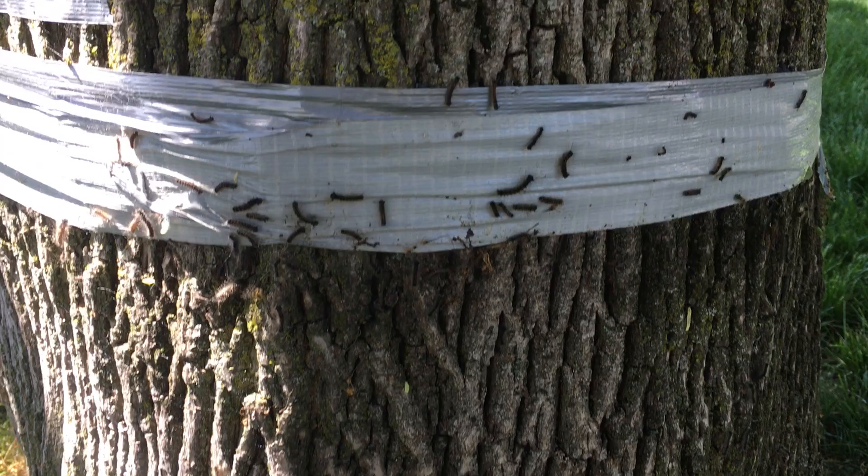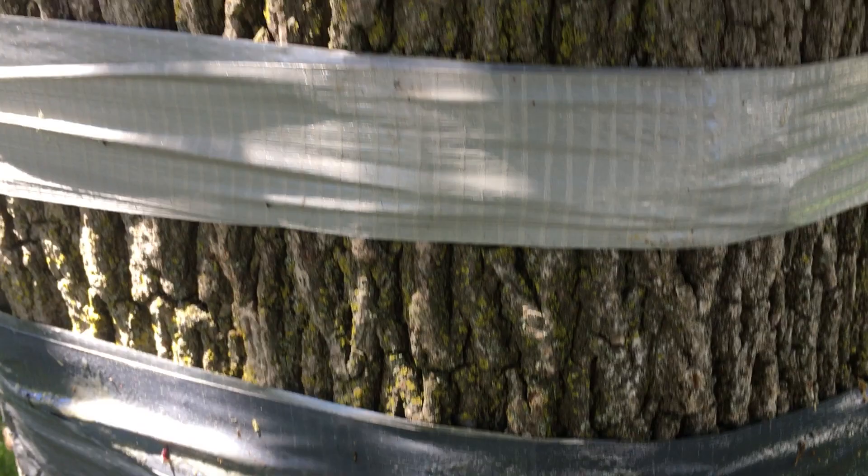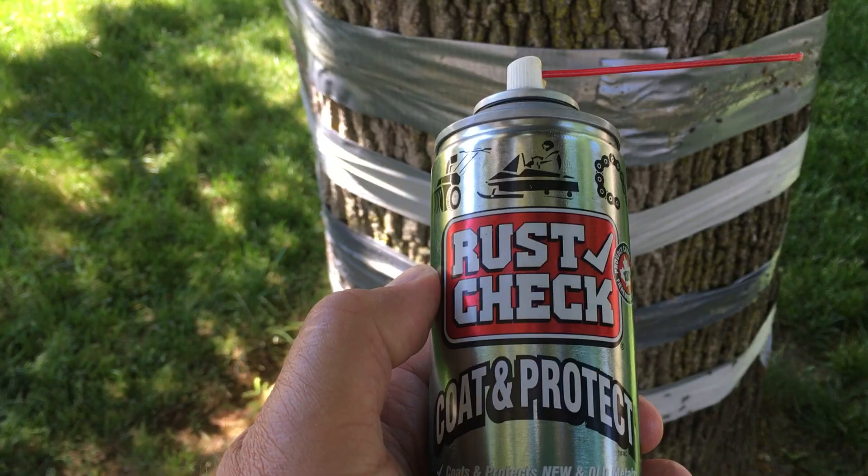Here's a lower band I've done in duct tape. Duct tape sort of works, but you have to use reverse duct tape — sticky side out. And I've also added this extra level with the Rush Check Lubricant as well.